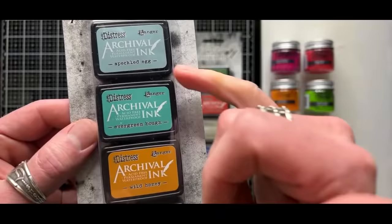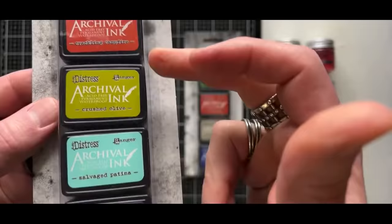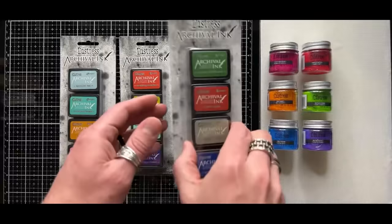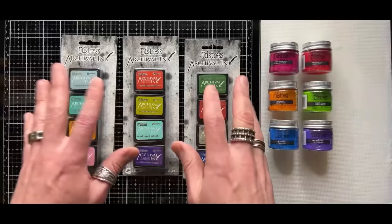So we have speckled egg, evergreen bough, wild honey, and kitsch flamingo in the archival formulation. Then in this kit we have crackling campfire, crushed olives, salvage patina, and villainous potion — so good. And then this kit has rustic wilderness, fire brick, frayed burlap, and prize ribbon. So each new set has some of the newer distress colors in it, which is awesome.